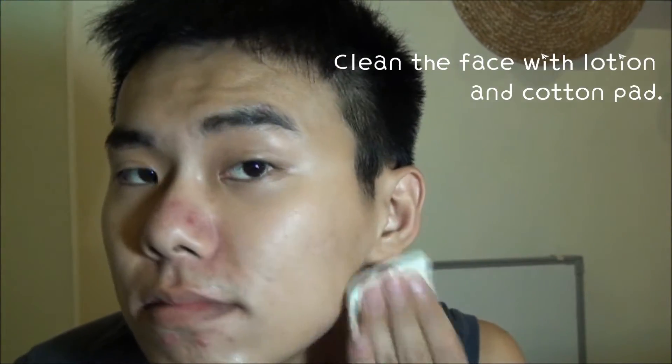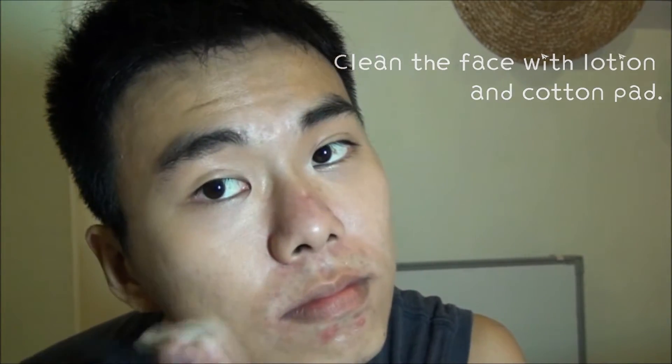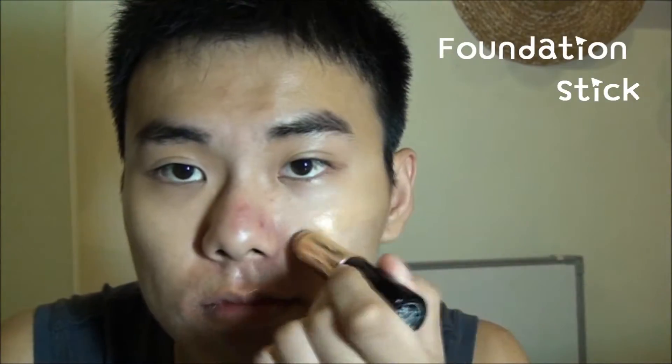First of all, clean the face with lotion and cotton pad. Then move on to the foundation with a foundation stick and blend it with a sponge.